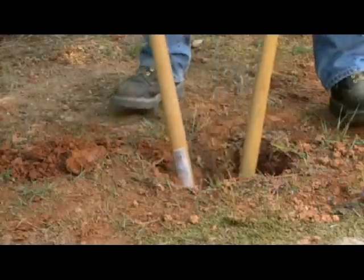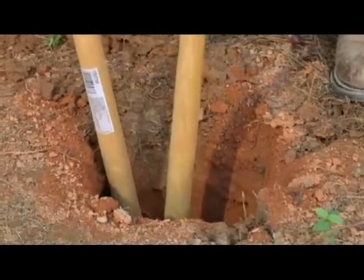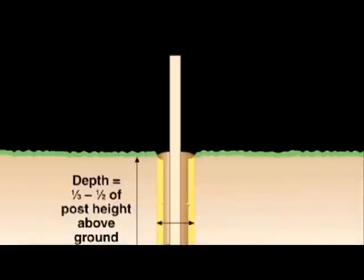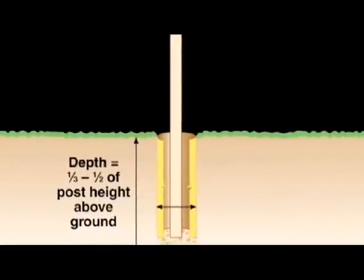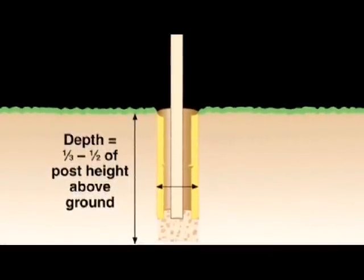When digging your post hole, it is important that the diameter of the hole will be three times the width of the post, so the hole for a four inch wood post should be about twelve inches wide. The depth of your hole should be one third to one half the post height above ground, so a six foot tall fence would require a hole depth of at least two feet.